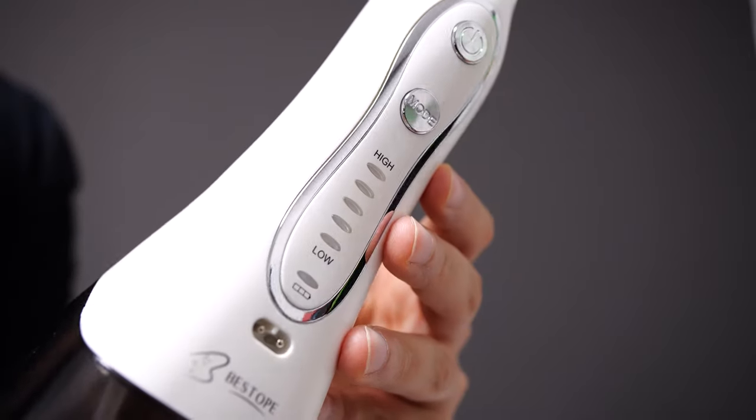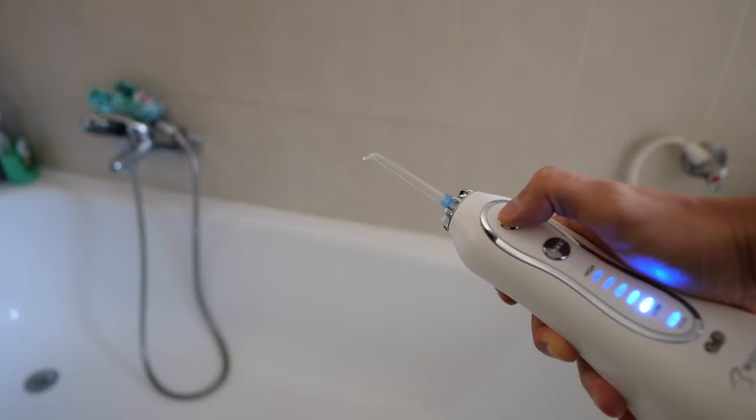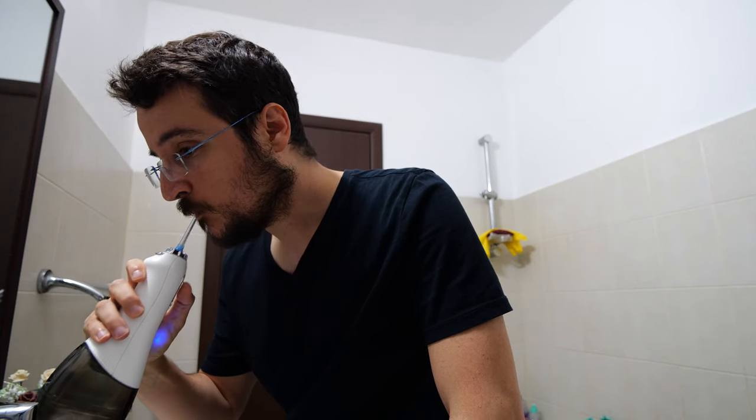This is a product we haven't seen on the channel yet — the Bistope Cordes Water Flosser. I've been using it for the past month and I'm going to tell you all about my experiences with it. Let's begin.